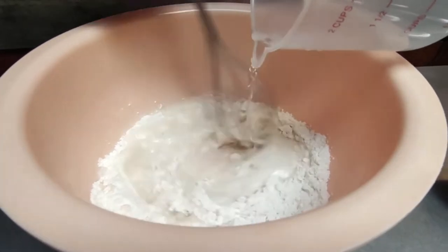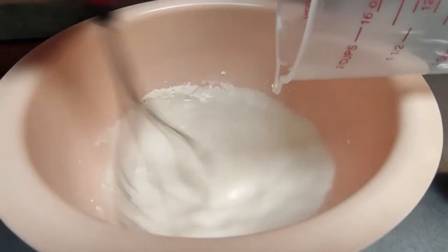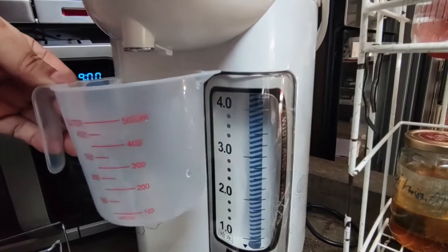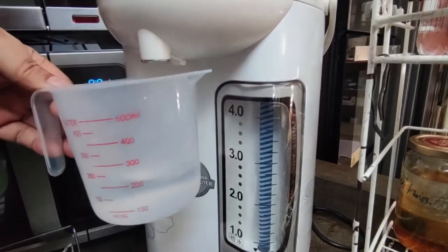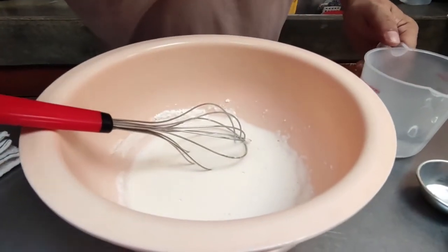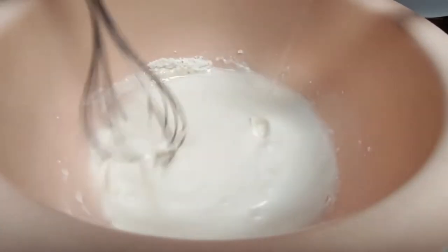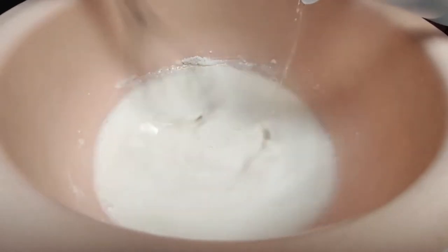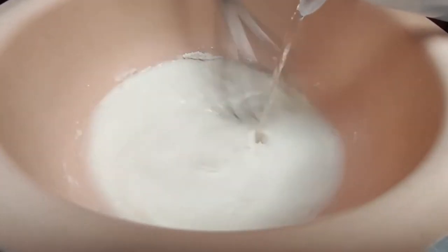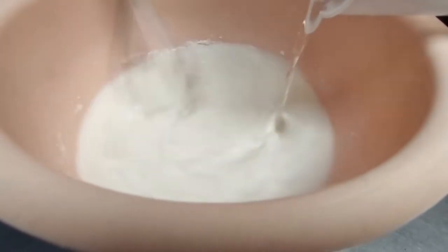Stir it in slowly. Now you need about 200 ml of hot water. What I'm going to do is half-cook this batter, so let it go in slowly. It will thicken very, very thick — it will come out looking very thick, like evaporated milk or full cream milk kind of texture. Roll that in. Lovely!